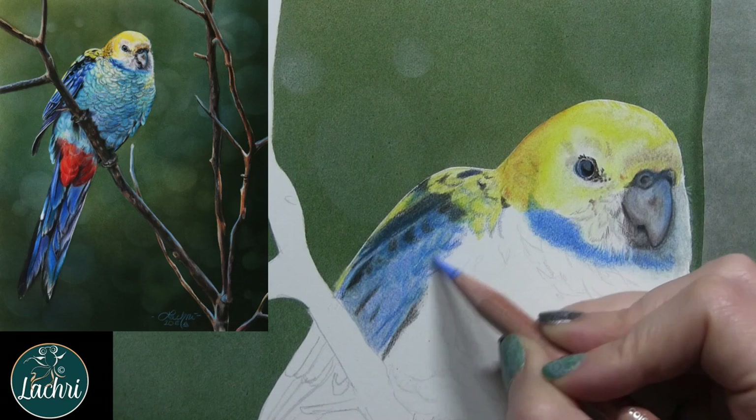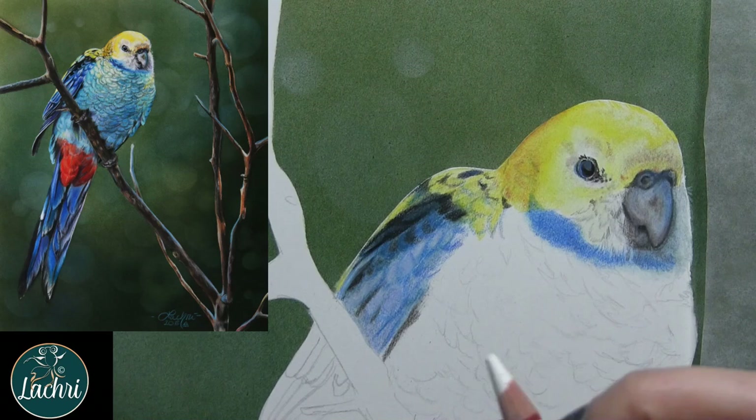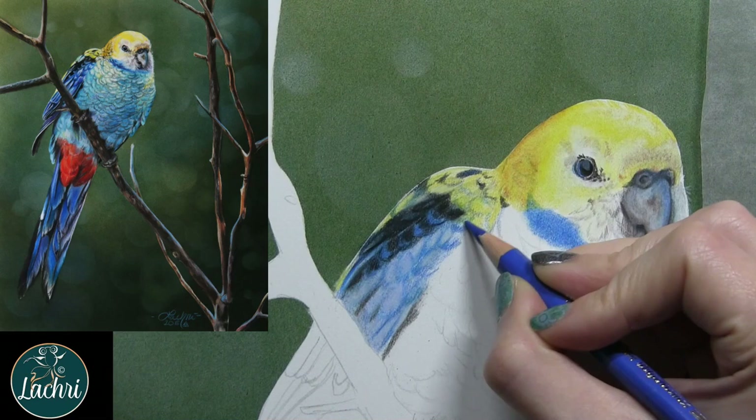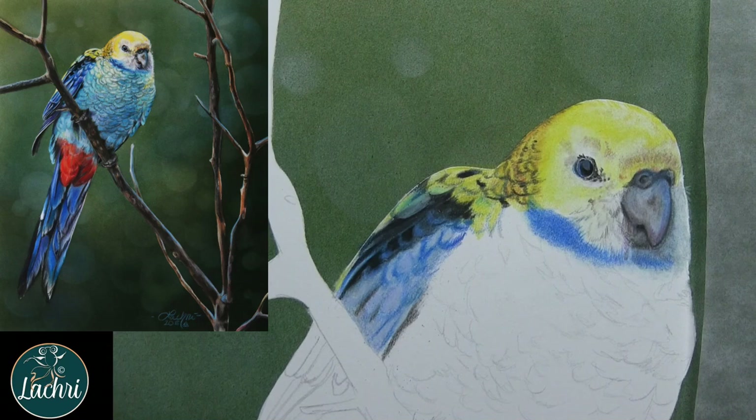That doesn't mean it's going to be perfect for you — it depends on the techniques you're using, the way you're applying the pencil, and how many layers you want. One person commented they couldn't get as many layers on this newer batch as the older batch — I agree with that, but I found I didn't need as many layers to get the same color saturation and detailing. If anything, it cuts down the amount of time it takes me to complete something and produces the same quality of work — I am totally okay with that. It really goes back to the techniques you're using.